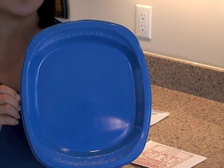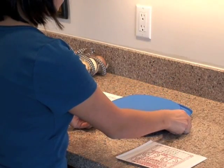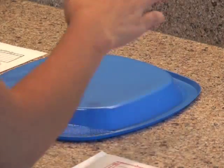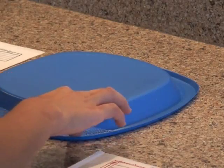Now I'm going to lay the dish on top of the charcoal packet on the counter. Once you've laid it on top of the charcoal packet, just press down along the rim to make sure that it seals.